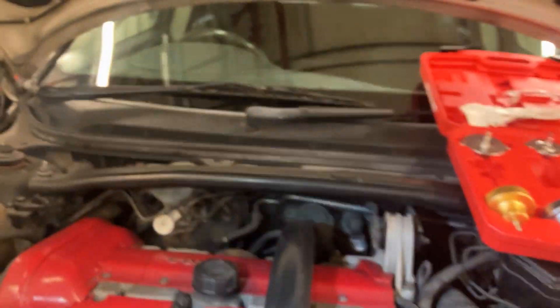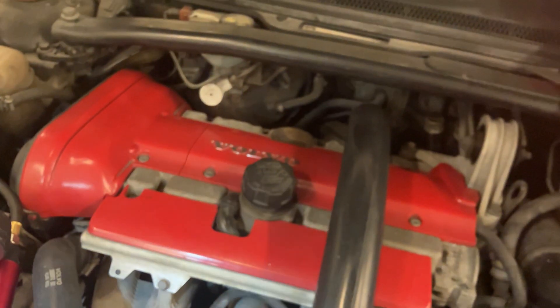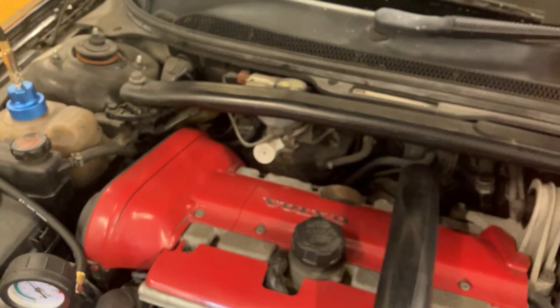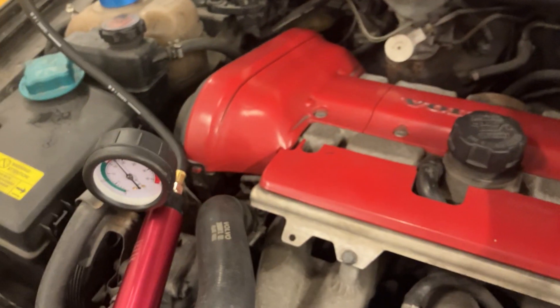Obviously the only way you wouldn't detect a leak with this test is a head gasket fault, but the customer will be seeing white smoke from the tailpipe if it's burning coolant in the cylinders. So any other leaks should show up this way.